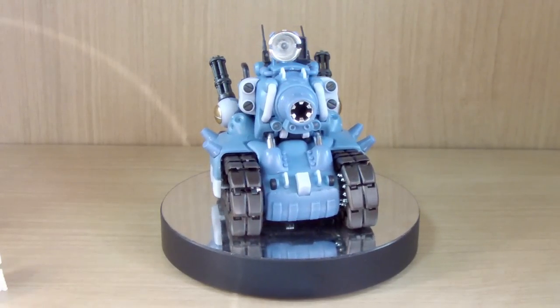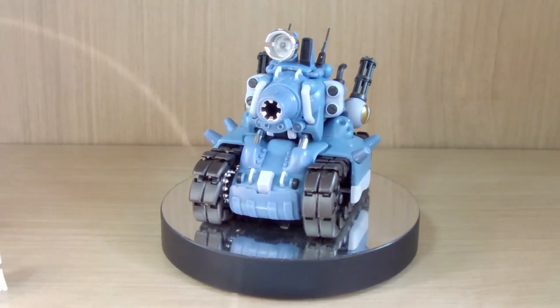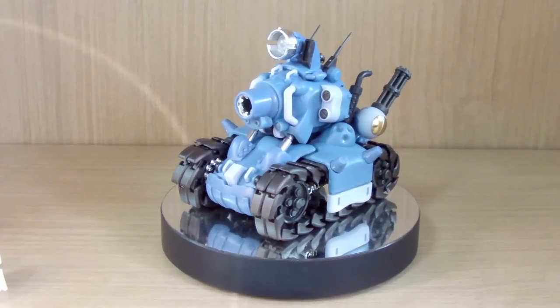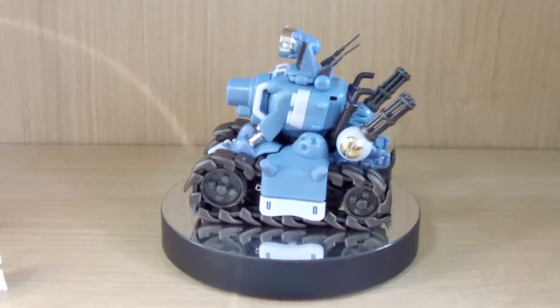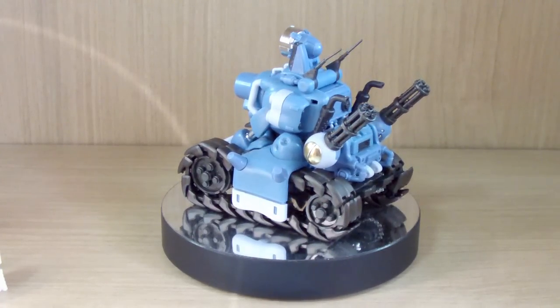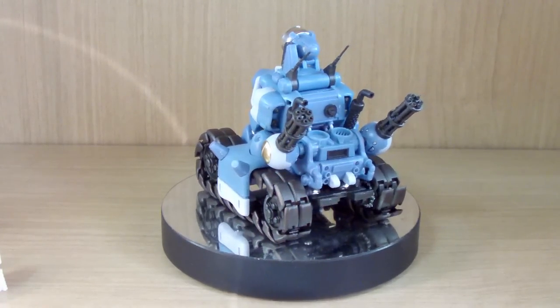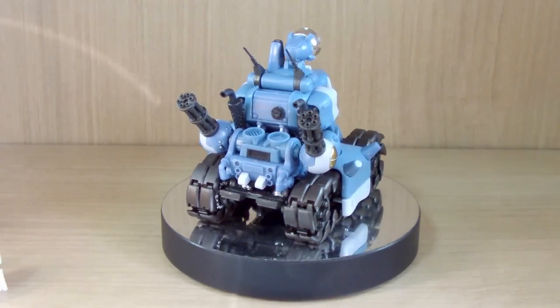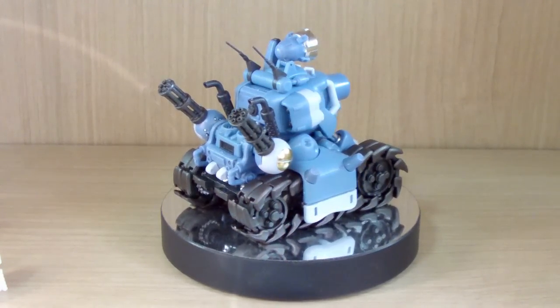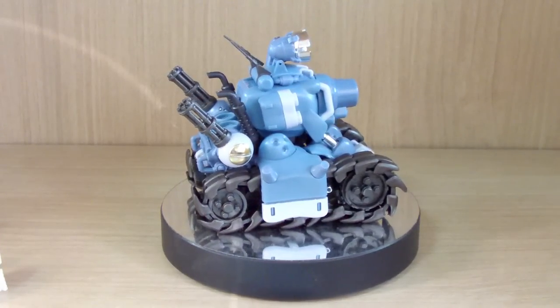Hello YouTube, this is Charlie426 and today we have something interesting — this is the review of the 1 to 35 scale Metal Slug tank that we see in the game Metal Slug. As a kid I used to play Metal Slug X a lot, and I recently noticed that they made a model kit out of this, so I decided to go and get it.